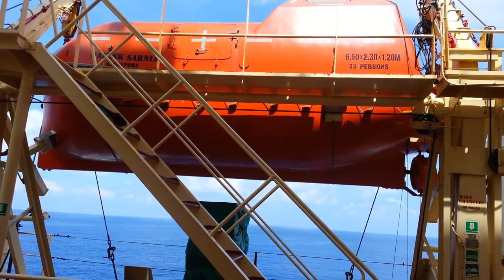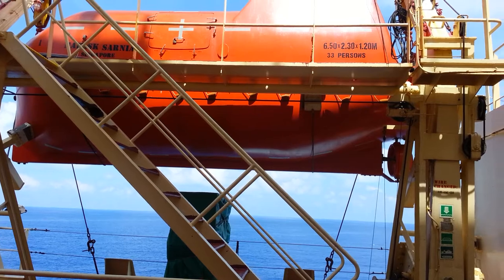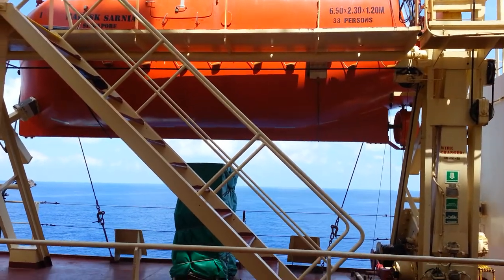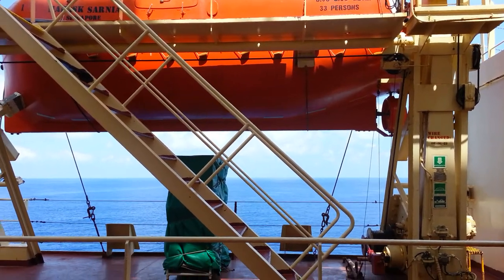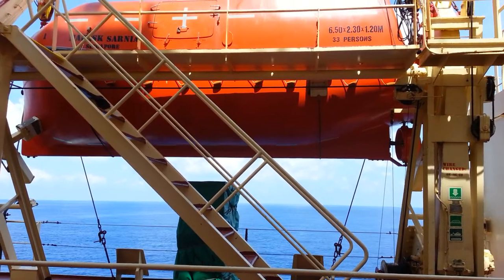Number three, we have to rig the painter. And number four, we're going to plug the drain plug — that's number four. And number five...